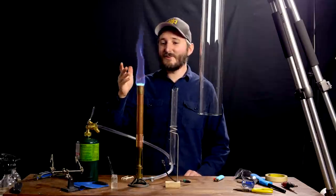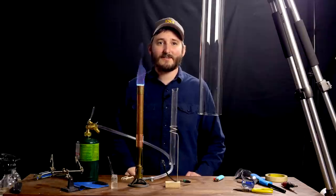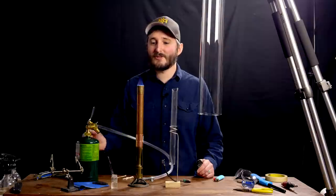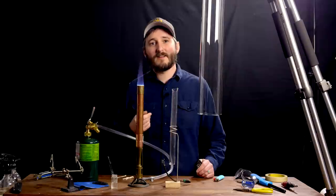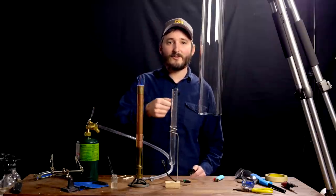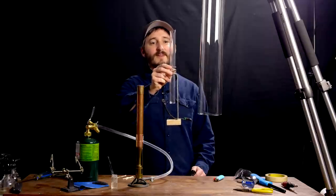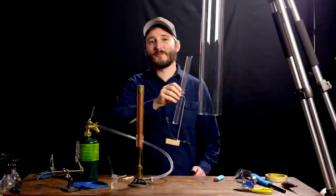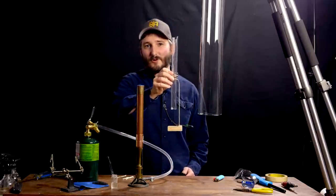Hi everyone! This video will be on theme with my recent thermo-acoustic projects, though not an advancement of the engines or refrigeration systems we've been working on. Instead, I thought it would be fun to take a closer look at a singing tube, which we've seen before in this little demonstration, which I have since broken in the setup for this video. So here's an earlier clip to show you how this worked.